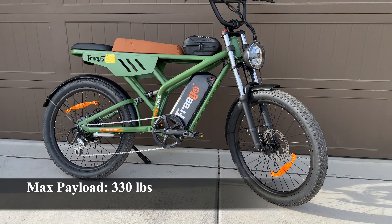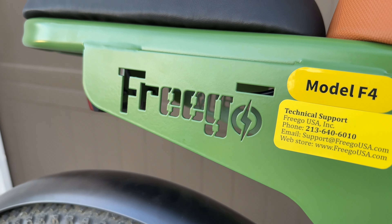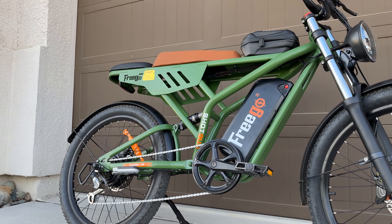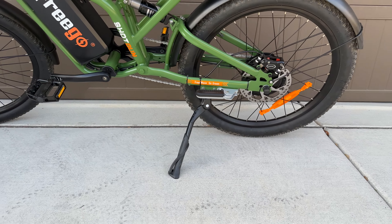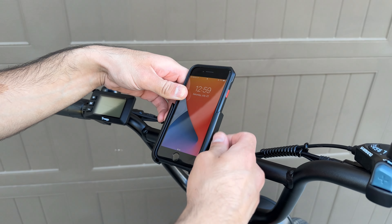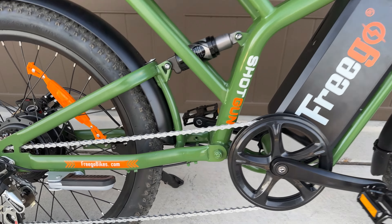The bike can handle a max payload of up to 330 pounds and weighs about 59 pounds, which is not too heavy for an e-bike these days. It has cool Freego logos cut out on the sides of the frame, seen on most Freego models, and the look isn't bad — you either like it or hate it. There's also an attached hard case for storage and a kickstand on the left side. They include a metal phone mount that feels very durable and secures the phone super well. Like other Freego models, the frame is made from steel rather than aluminum, making it heavier and more susceptible to rust, though stronger overall.